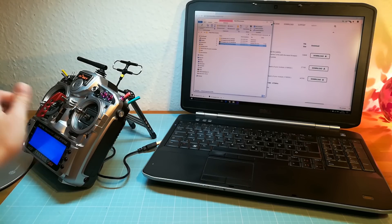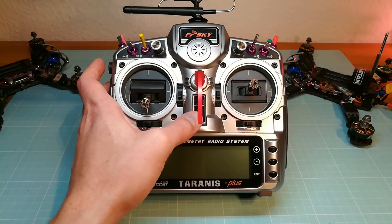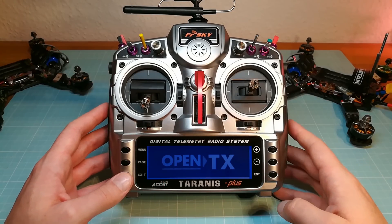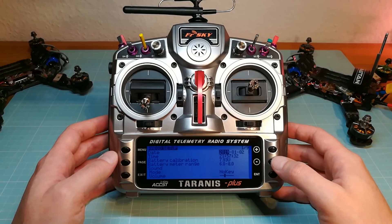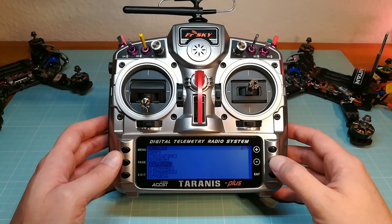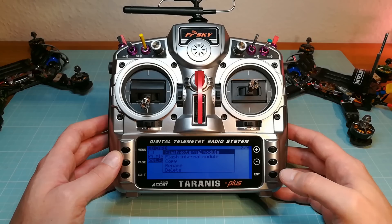In the next step we are going to flash the R9M module. For this we are long pressing the menu button to enter the radio setup. Then we page over to the SD card, where we have to select the firmware for the R9M module. With long pressing enter we can select flash external device.